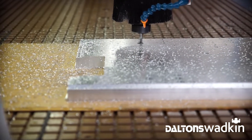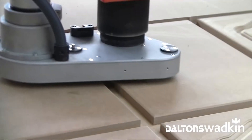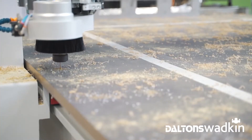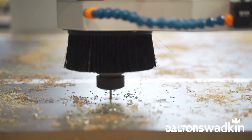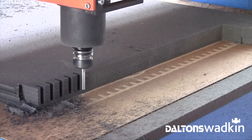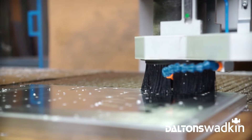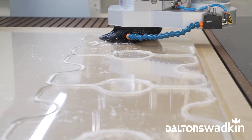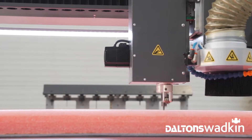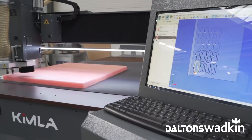Depending on the specification, these machines are capable of processing metals, plastics, composites and wood based materials through either routing or cutting. Routing is performed using a rotating milling cutter and is used to mill materials such as metals and hard plastics. Materials with lower hardness can be cut with an oscillating knife, such as rubber, foams, sponges, elastomers, fabrics or gasket materials.